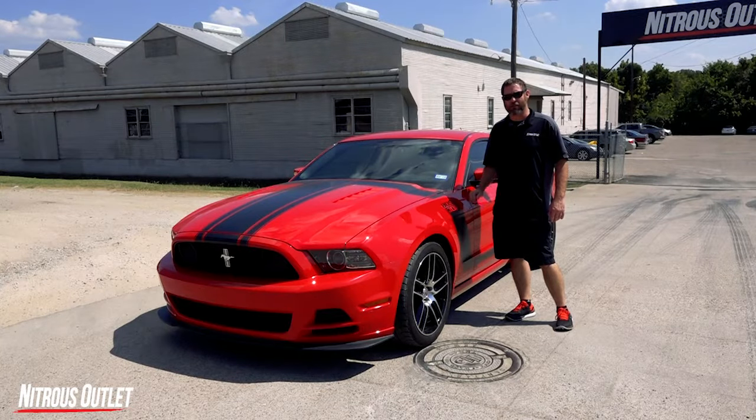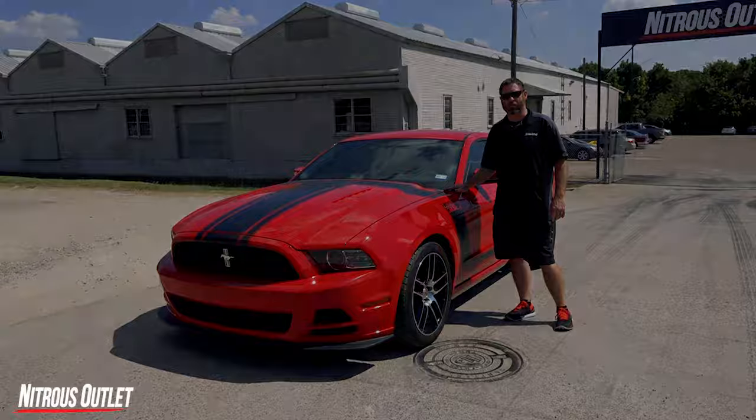I'm Nitro Dave with Nitro Salad. Today I'm going to show you some of the products we offer for the 2011 to 2014 Mustang, 2012 to 2013 Boss 302.